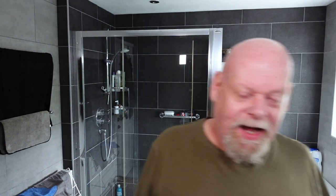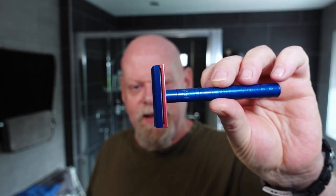Hi, Gary here from Mr. G Shave, back for my Friday head shave. Looking forward to this one — I haven't used this razor in a little while, and it is one of my favorite head shavers. So I'm going to give it a go. Here it is, my Henson AL13 medium.